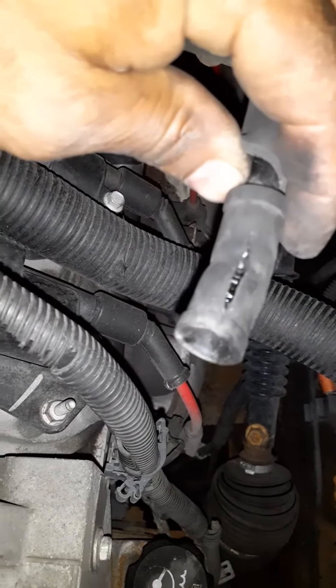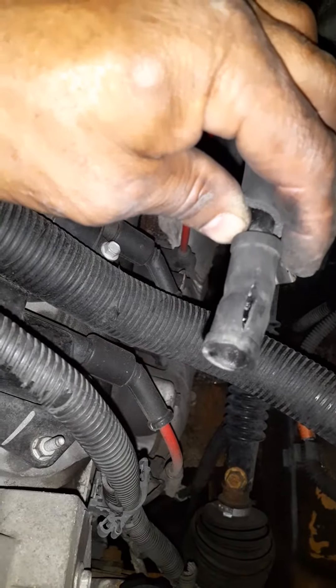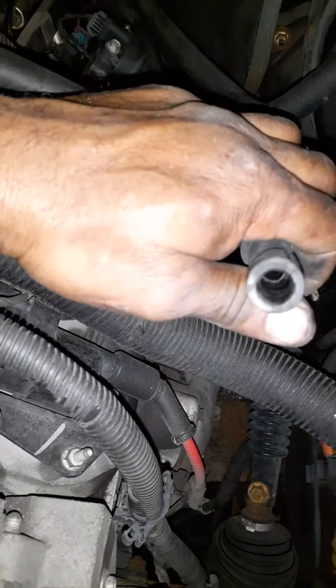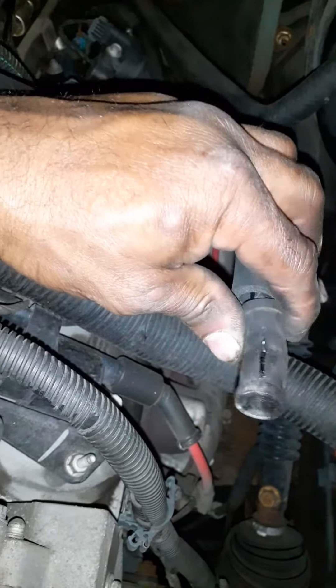Instead of taking it to the shop where they might tell you it's the upper intake manifold or the mass airflow sensor and charge you $300, $400, $500, you know, just do a little snooping around yourself.